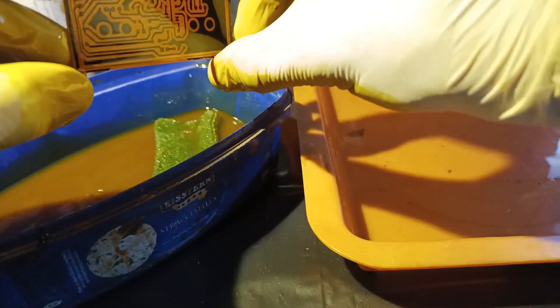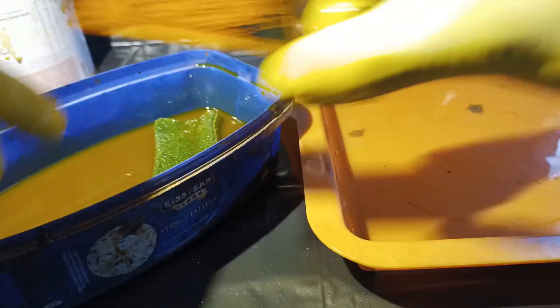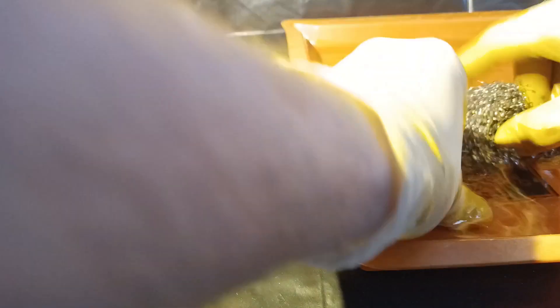Once the PCB is transparent on the exposed places, that means that it's finished, and I'm just gonna wash it in some water and scrub away the black paint with some steel wool. You really could just use acetone, but I was kinda lazy.